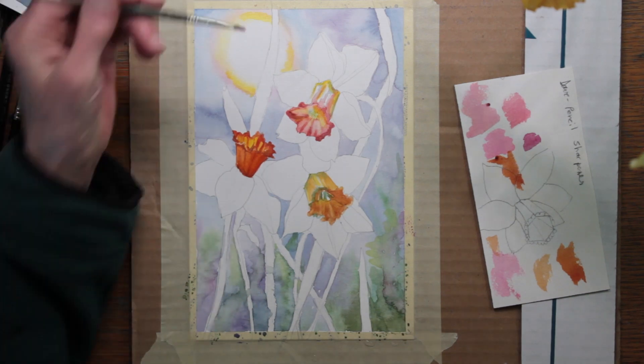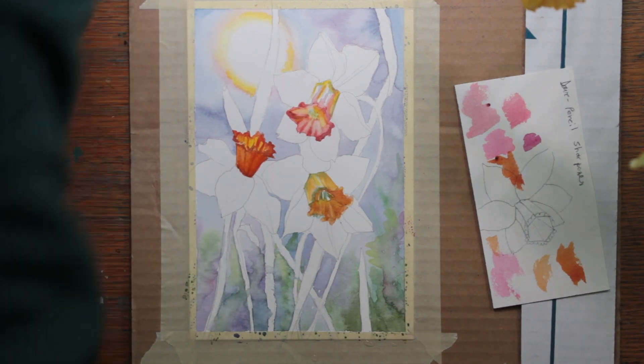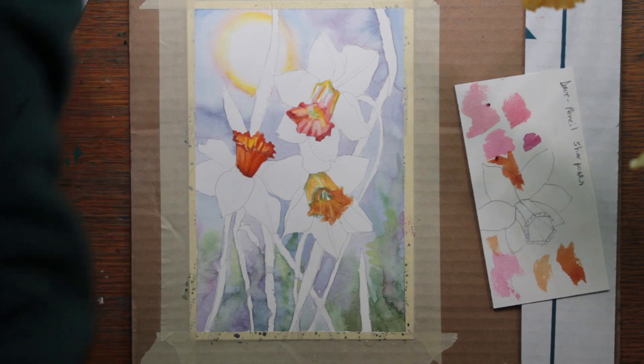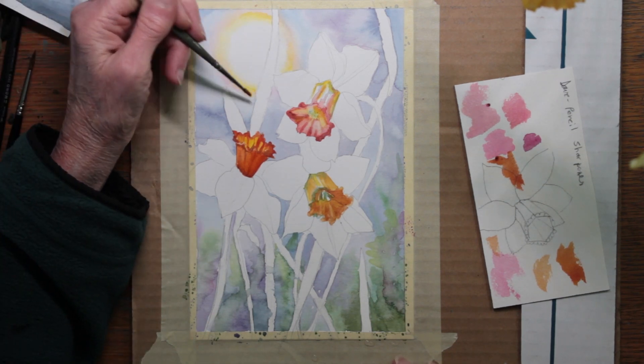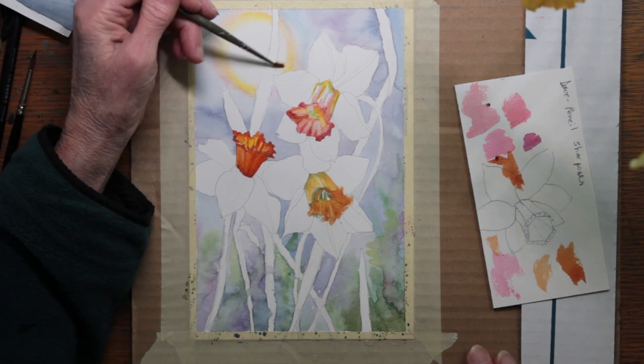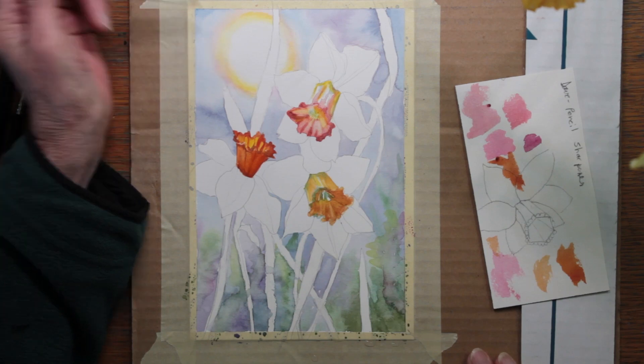I'm going over the sun and bringing out the yellow around the edge just a little bit more strongly. I've also put in the faintest tint of permanent rose around the edge, and then I blend it all out with a damp brush.